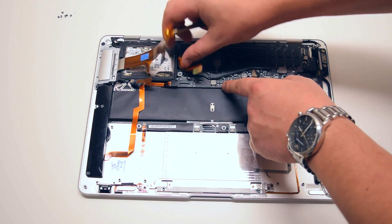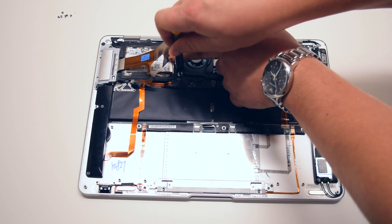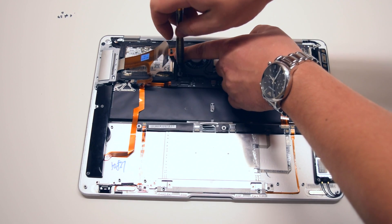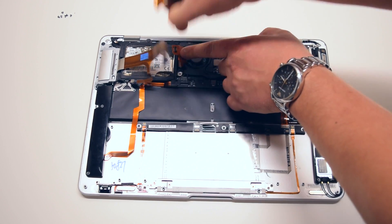Begin by disconnecting the USB and the hard drive cables from the logic board. This will expose the hard drive bracket screw. Go ahead and unscrew this Phillips head screw, as we'll need to loosen the hard drive bracket to pull out the board in a later step.